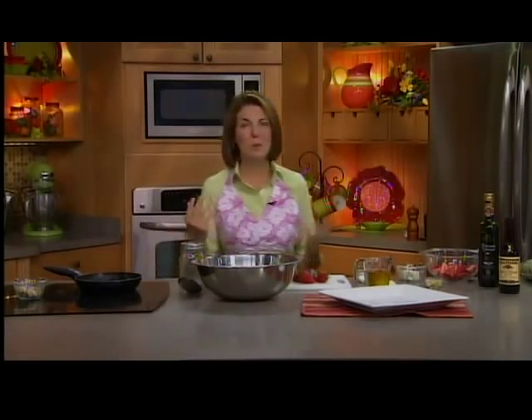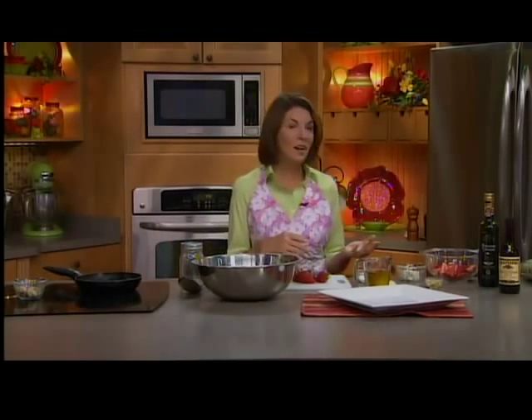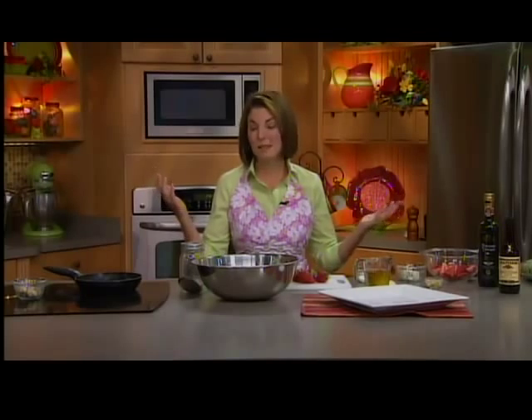Back with one last salad recipe. I love to do a nice big spinach salad in the summer. You can grill some chicken and then just serve this salad, and it's just a nice light dinner.